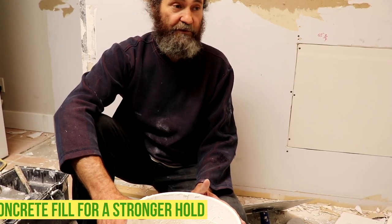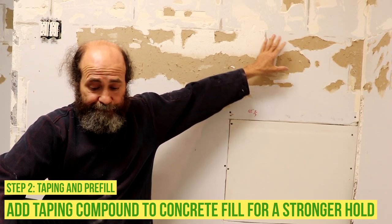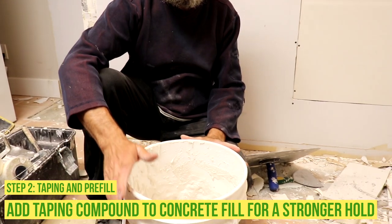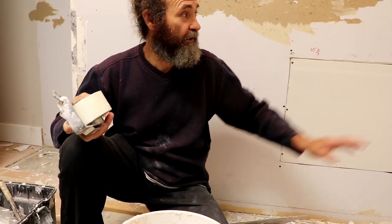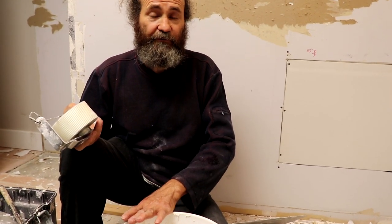Just to make sure — because these old walls have some paint on them, sometimes the concrete fill alone doesn't hold that great, so this is just to help. Make sure you use clean water, otherwise it's just gonna ferment and get hard very fast. If you do it this way, you have about 90 minutes to work with it. The reason we use concrete fill today is because it's not a very big job and we just want to put two coats today.